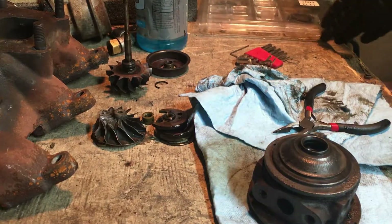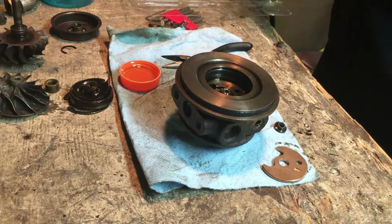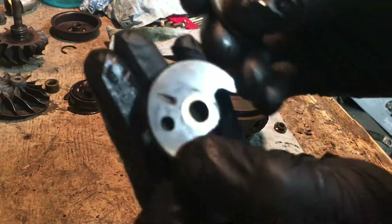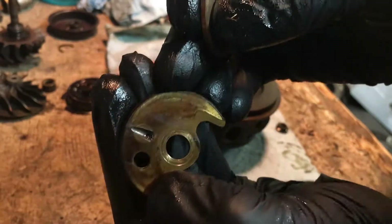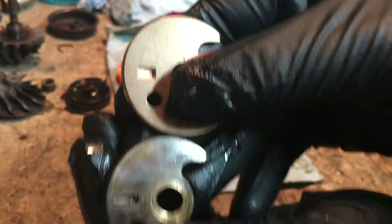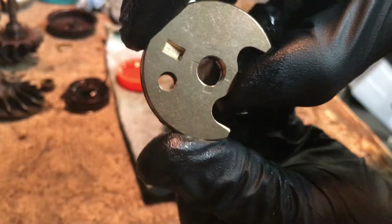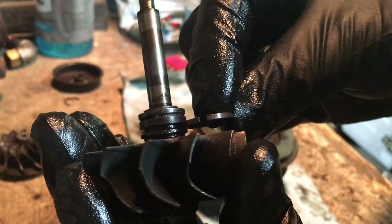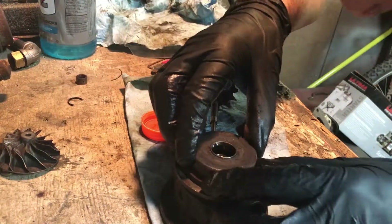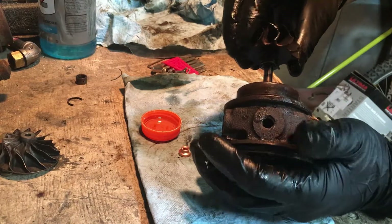All right, now we'll start the rebuild. Let me go ahead and clean it — man, this oil was nasty that was running through here. Here's the old one — you see how it has that weird-looking groove in it, looks like a triangle type thing? And then this new one has a little boxy end, but if I put them over each other they match up the exact same — you can see right through it. So it's going to go right in there. There we go, just like that. Let me make sure it's facing towards the top.